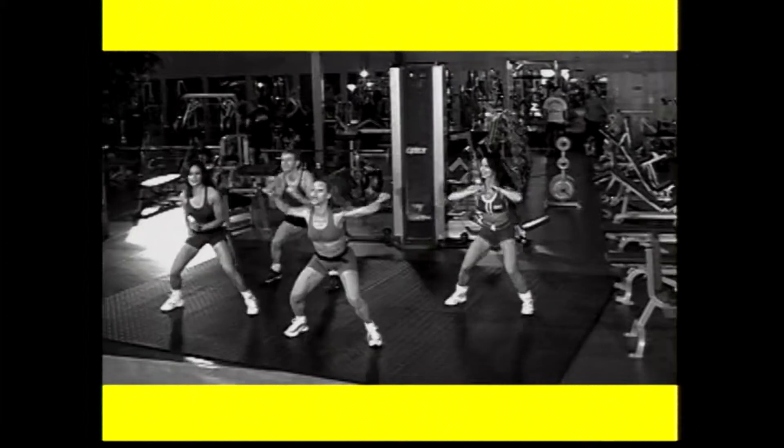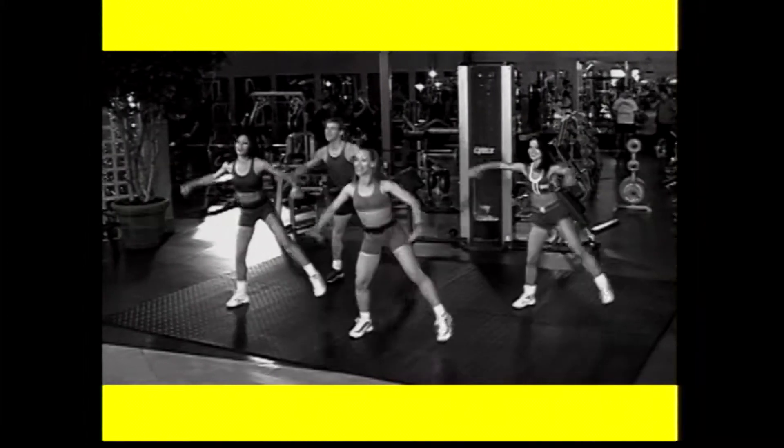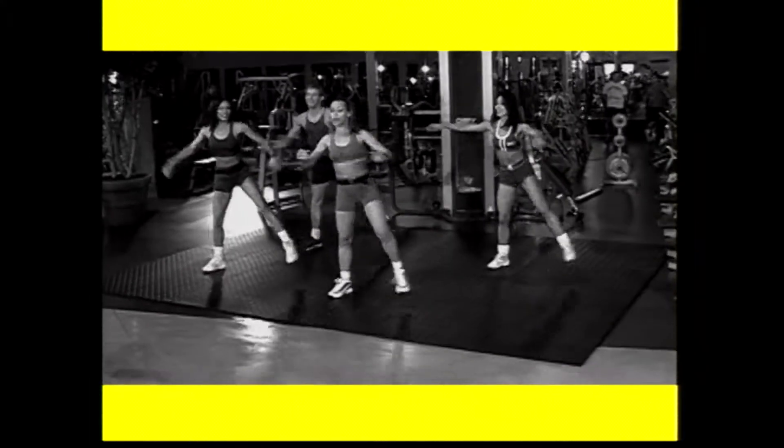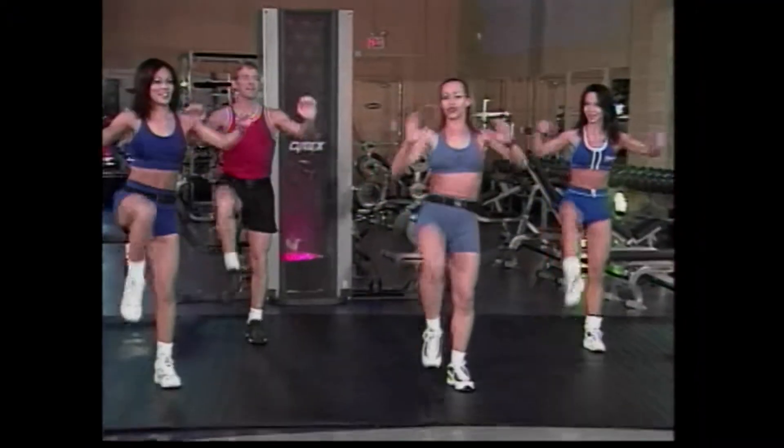We're going to lift into that lateral leg lift. Here we go. Lift, up, up. Good. And again. Four, three. Good. We're going to lift the knees and push. Push. Good. Nice warm up, getting those muscles ready for the workout.